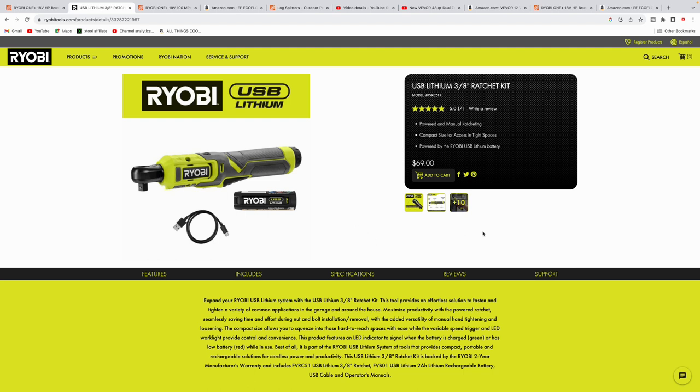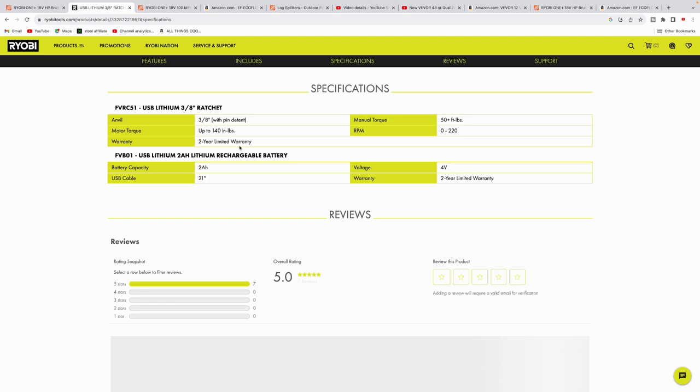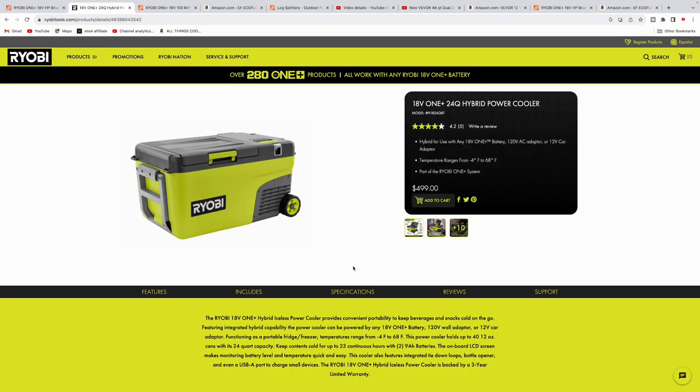Here's another Ryobi tool that might be useful for light-duty work around the house — putting together stools or furniture. They've got a 3/8-inch ratchet kit with a 4-volt battery, coming in at $69. It's compact, ideal for tight spaces, has an LED light, and delivers up to 140 inch-pounds of torque. Decent for some light-duty stuff around the house.